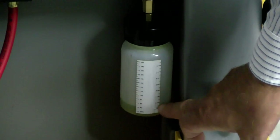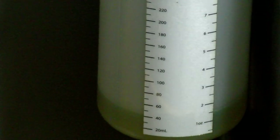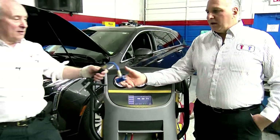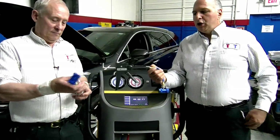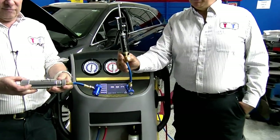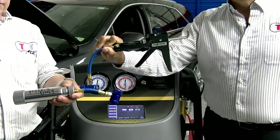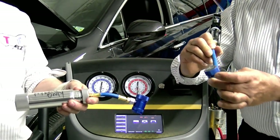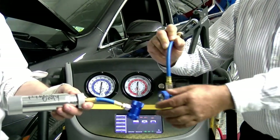Notice the level is right about here. We need to look at that because we need to see how much we recover from the vehicle. You don't want to be adding more in. Here's the way you would inject oil in — this is the little shotgun from CPS that you actually put on the low side once the refrigerant is in.